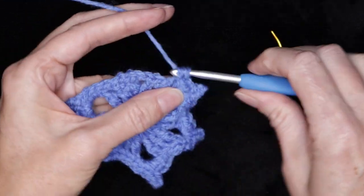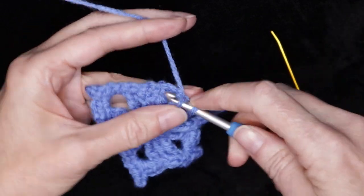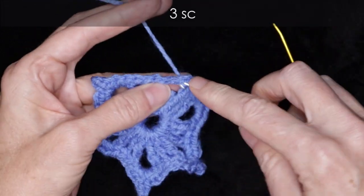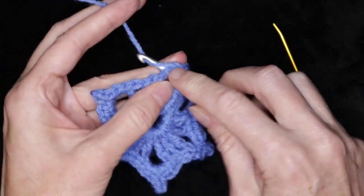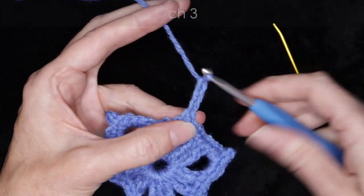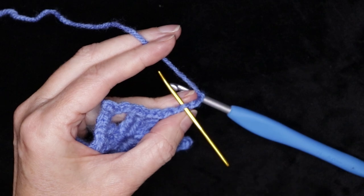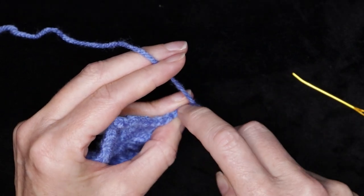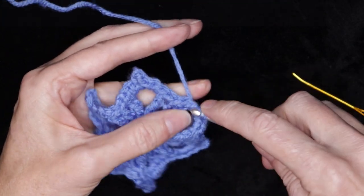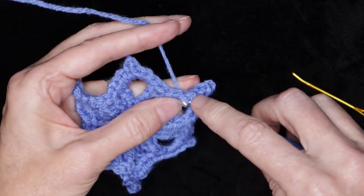One, two, three single crochets. Chain three. Turn that chain to the side, looking for that first back loop — that first little camel bump — and slip stitch to make your picot. And three single crochets into that same space: one, two, and three. One single crochet into each of the next three stitches, making sure you get into that first one. One, two, and three. Into our space, three single crochets, chain three picot, and three single crochets. Chain three. Roll that work to the side, look for that very first back loop — that first camel bump — and slip stitch to make your picot. And three more single crochets into that same space: one, two, and three.